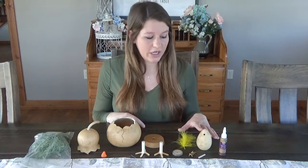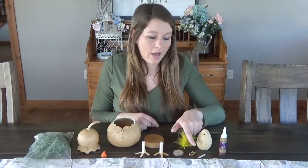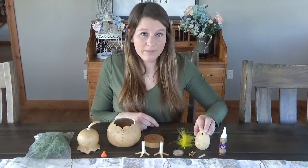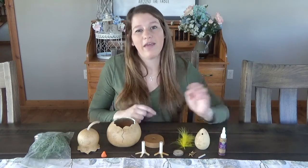For the little chick you're going to get a wood biscuit base, a feather, two little chick feet, a beak, your gourd, and then you're also going to receive tacky glue to help you glue everything together.